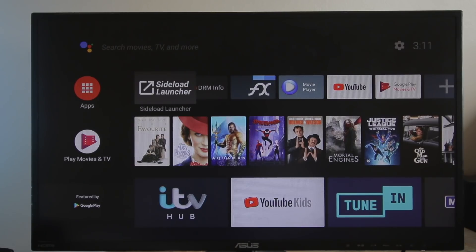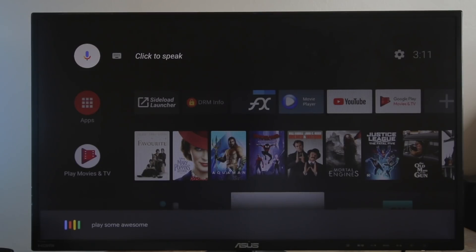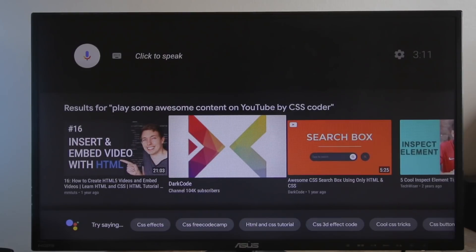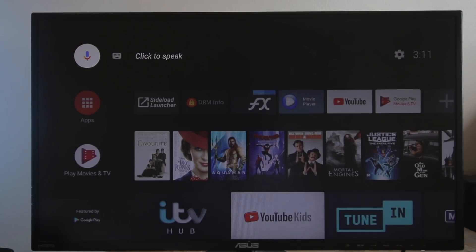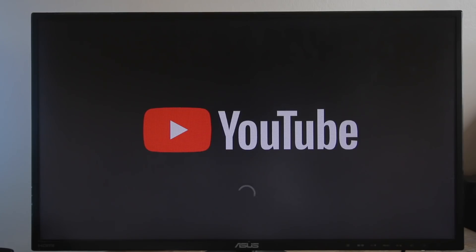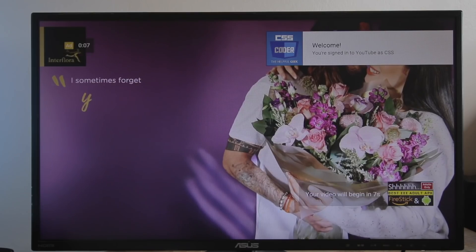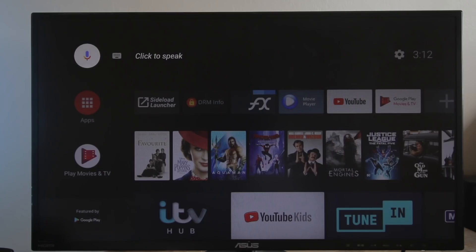As soon as you've connected your device to the internet, this is what you're going to get. There's no further setup options and you are good to go. Everything is going to be linked to your Google account. You do have the Google Assistant up here, so we can say 'play some awesome content on YouTube by CSS Coder' — let's see what results we get. None of them are me, so let's try something else: 'play some awesome content by Doc Squiffy on YouTube' — and there we go, it's working. I'll probably get flagged for putting Doc's content on here, but everything just seems to work. There's a little ad but you get the point — it works. And that's the YouTube application itself.